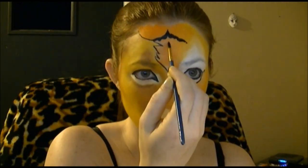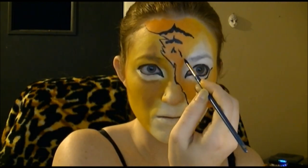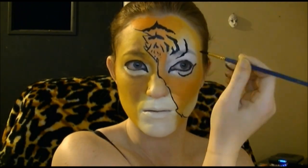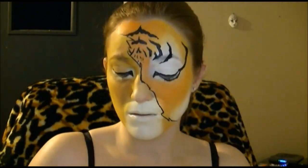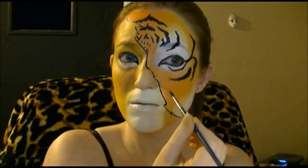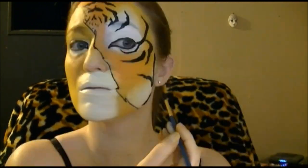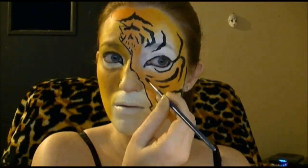Then for the tiger stripes, I used the reference picture again, and they don't have to be perfect. Have fun and be creative with it.